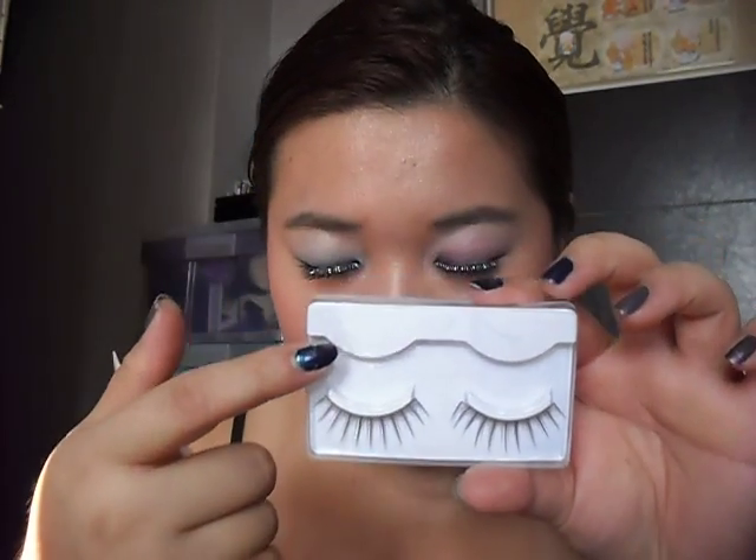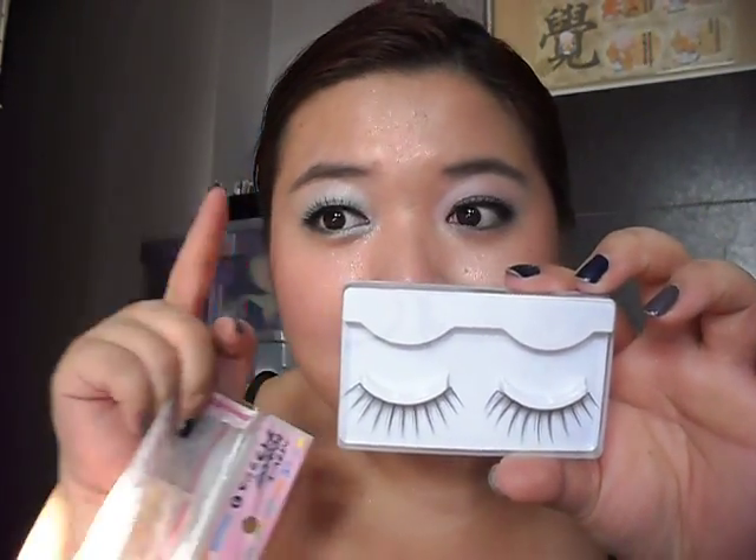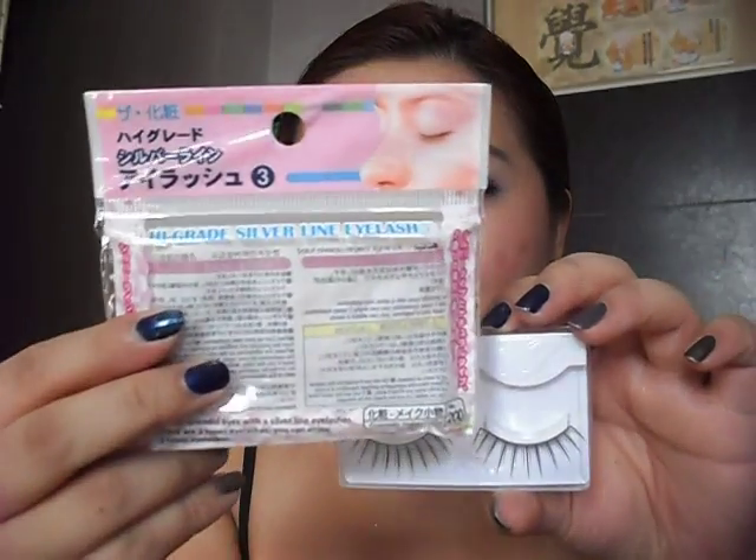I used the glitter one, so you can see there's some glitter, and it's actually cross lashes. This is the first type — this series is the one that I got when I first bought, I mean, the first pair of items that I got from Daiso basically, and I tried it and I really like it. It makes me become an avid fan of Daiso products.